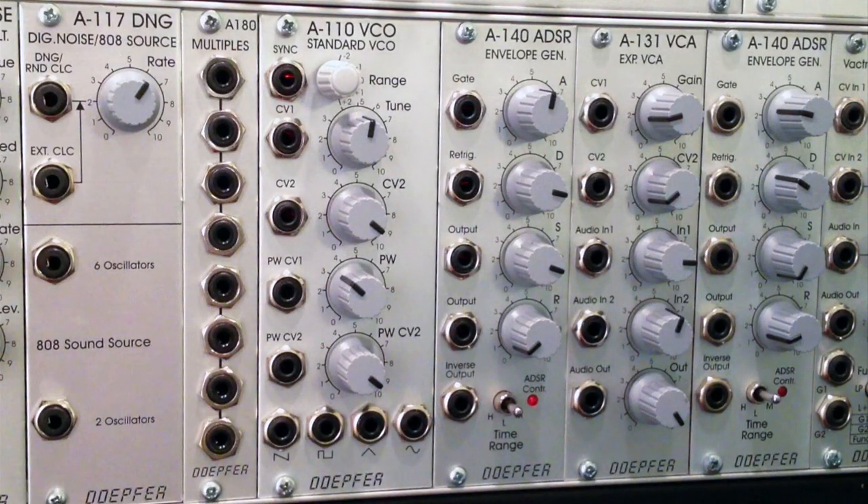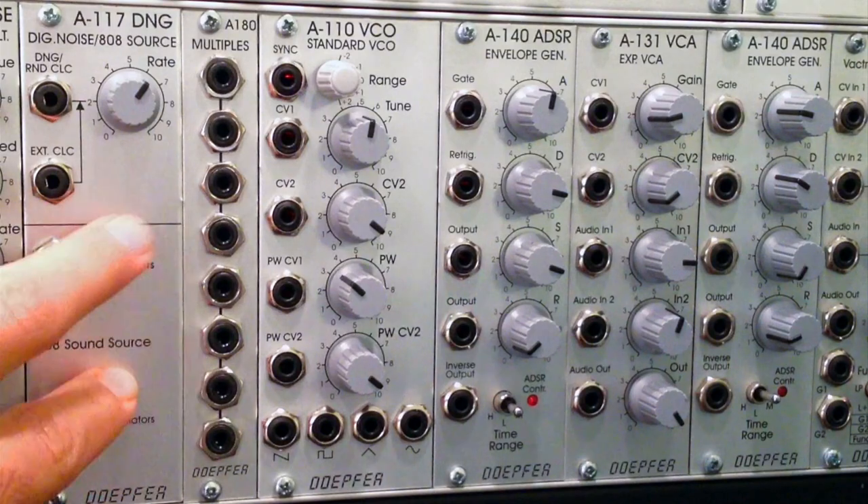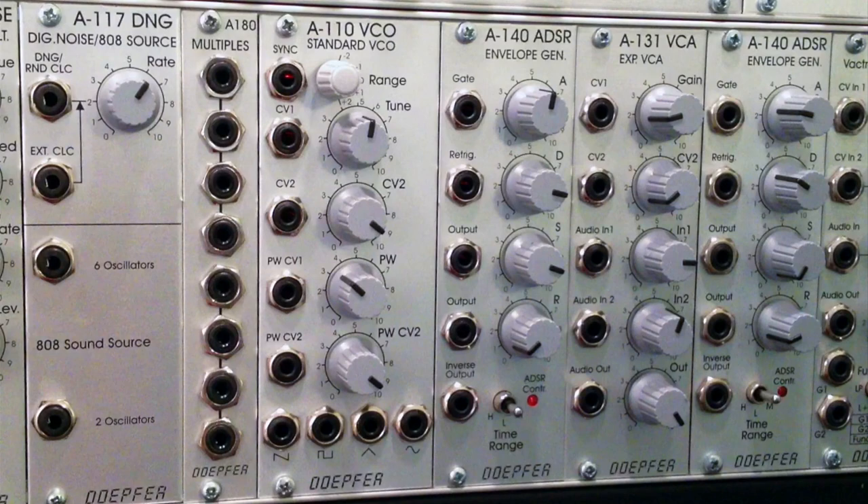Welcome to another episode of Raul's World of Sense. I am Raul. This time around we're going to be taking a look at the Dofer A117 digital noise source and 808 source. We're going to talk about some of the basics and then go into a quick demonstration of a few things.